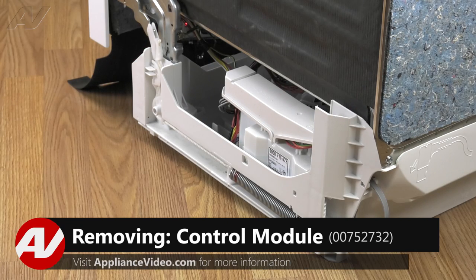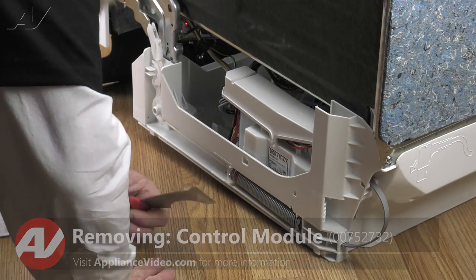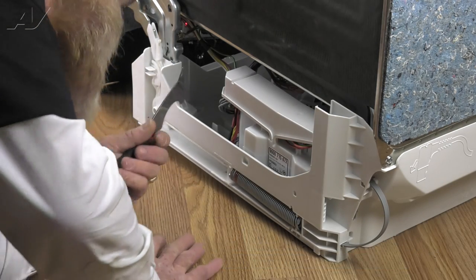To access this component, you must first pull the dishwasher from under the counter. With the dishwasher uninstalled, we have clear access to the main control module. We're going to remove the cover first.